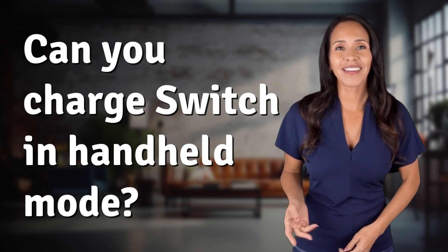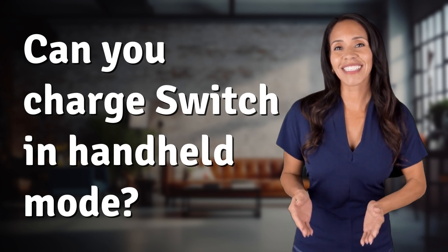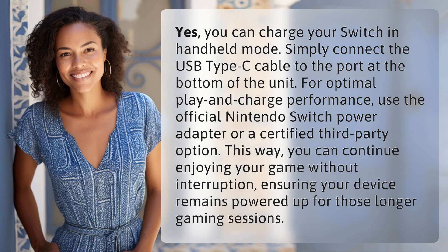Ready to explore and reveal? Dive into today's question and uncover the answers together. Yes, you can charge your Switch in handheld mode.